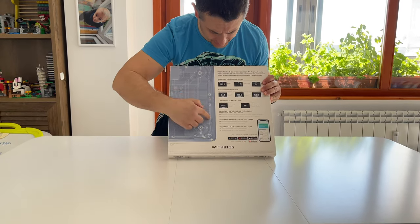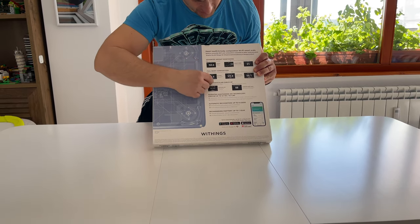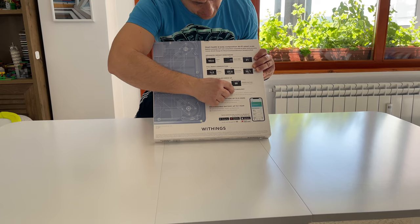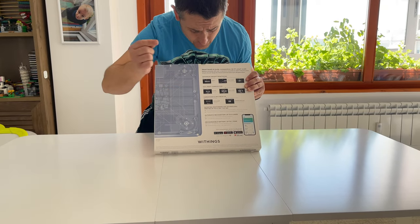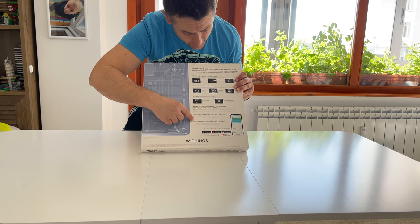We have a lot of things here: advanced weight monitoring, full body composition, cardiovascular check-up, patient positioning, aid technology, automatic recognition, up to 8 users, rechargeable battery.